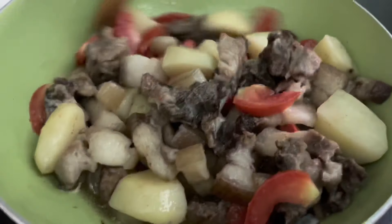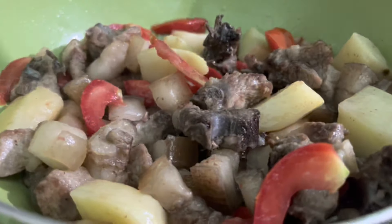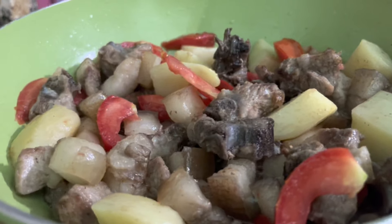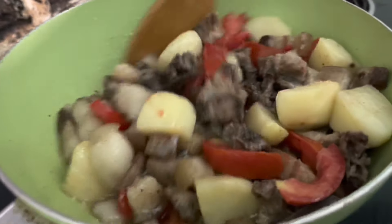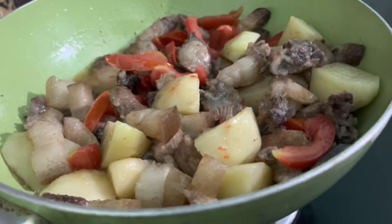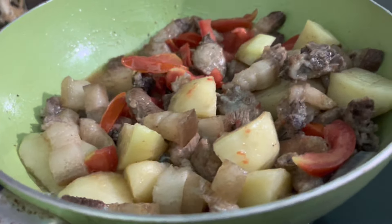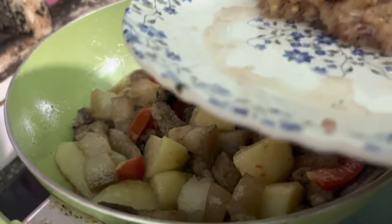Add gourd. Let's put a little oil in the pan. Put the oil in and paste it.